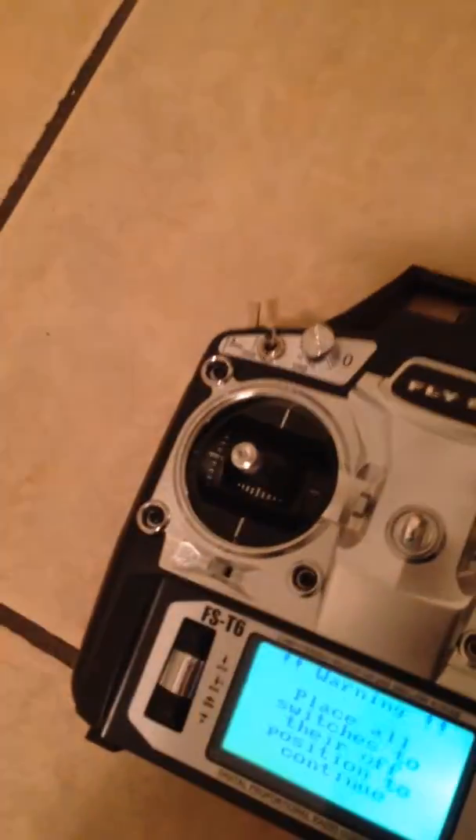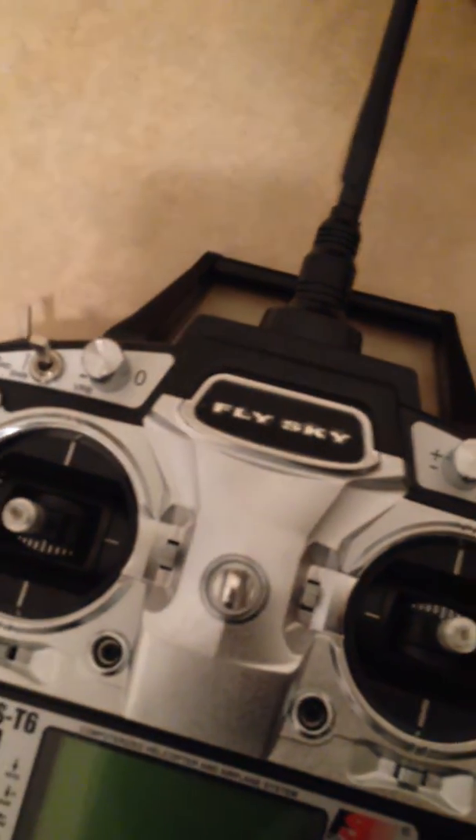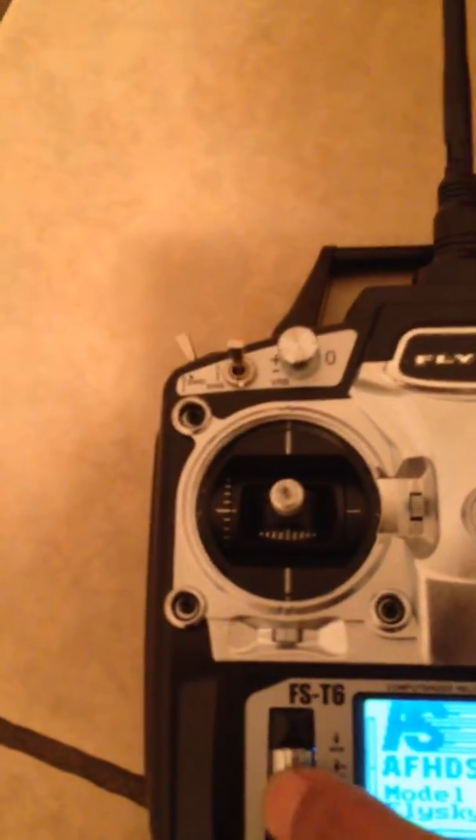I'm going to turn on the power. It shows an error because all the switches should be turned up. This is the calibration — this time it's okay. You can see that the transmitter and receiver are talking together. This works good.